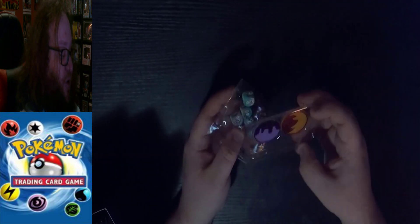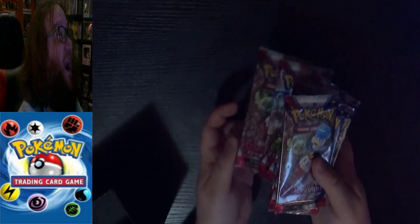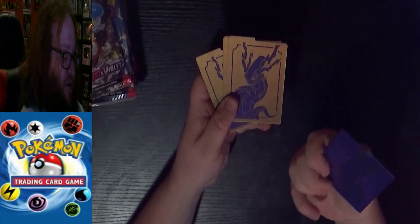I really like these tokens rather than just the cardboard cutouts. We have our nine Scarlet Violet packs — 10 cards each, 90 cards total. We have our sleeves, a code card, and then our Miraidon promo — absolutely beautiful art. Now I've got both Koraidon and Miraidon. It also has our dividers to keep everything organized.